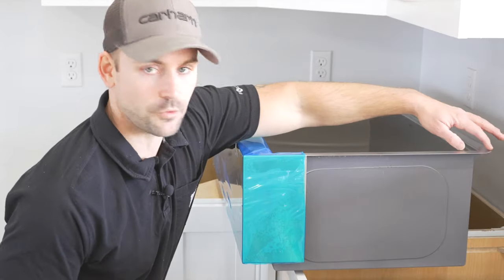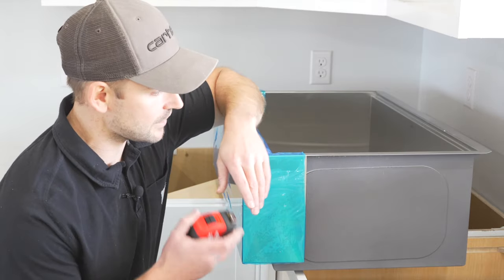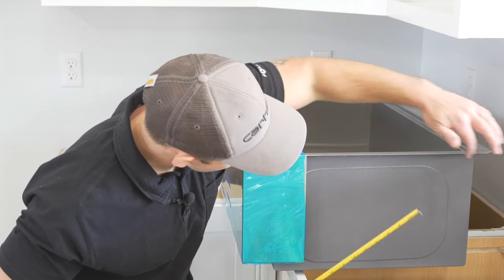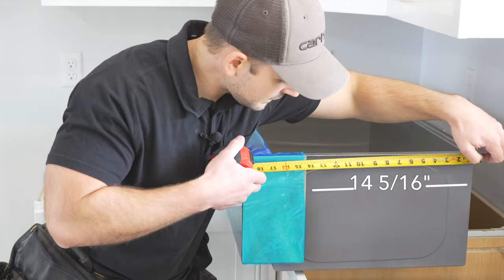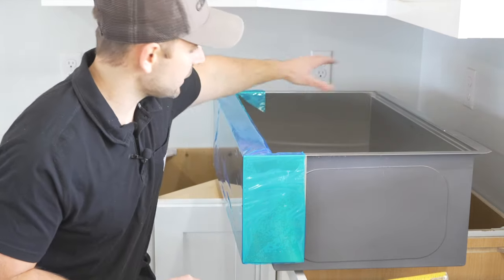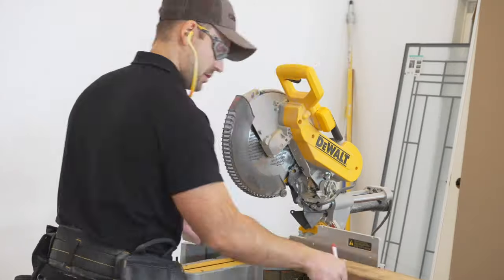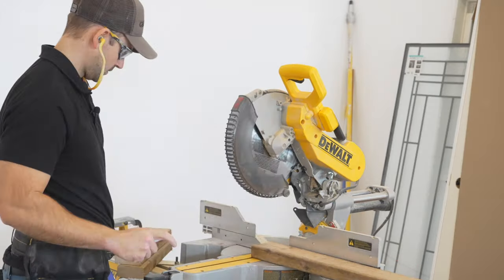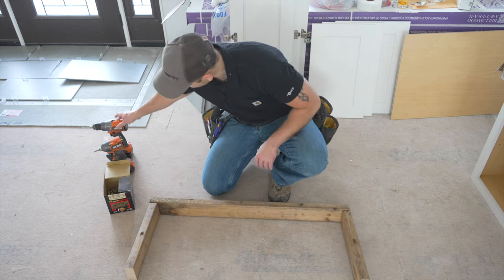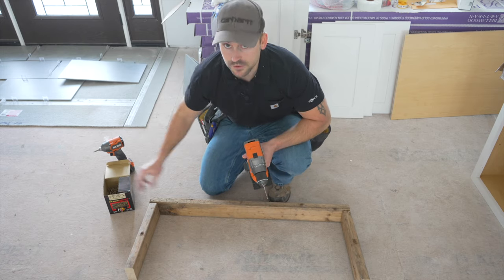In order to build the frame that's going to go around this sink to support it, we must first measure from where the metal ends on the side of the farmhouse sink to where it wraps around the back. We got 14 and a quarter heavy, so we're going to come about 14 and 3-8ths inches back on each side with a block, then run a support brace from block to block to support the back of the sink. I'm now just going to put this together to support that farmhouse sink, and I'm going to pre-drill and use these 2 and a half inch decking screws to secure everything.